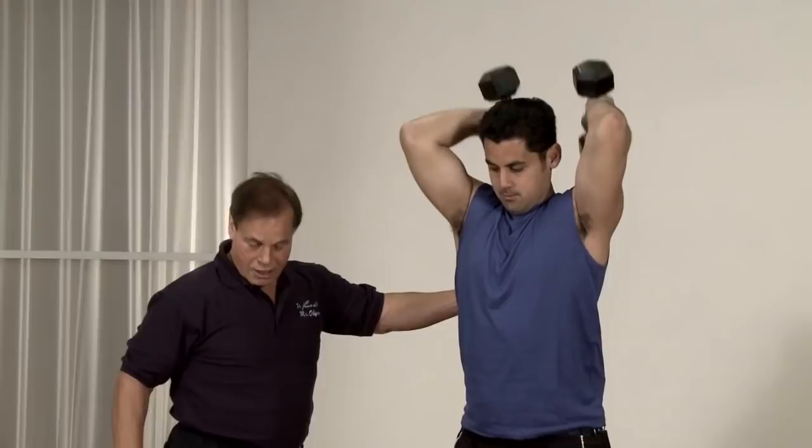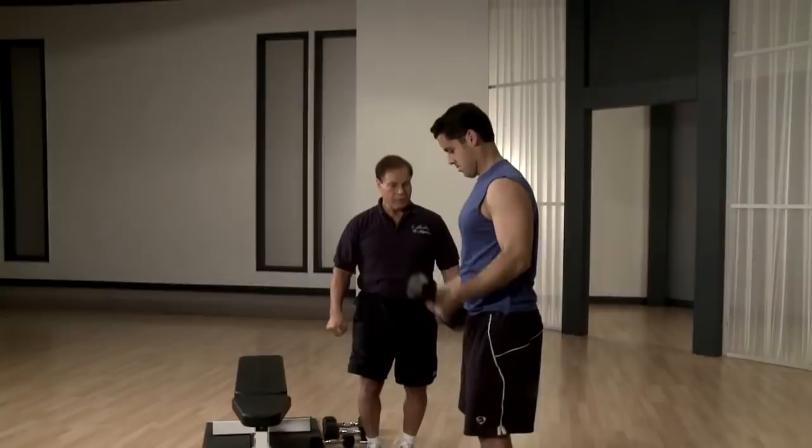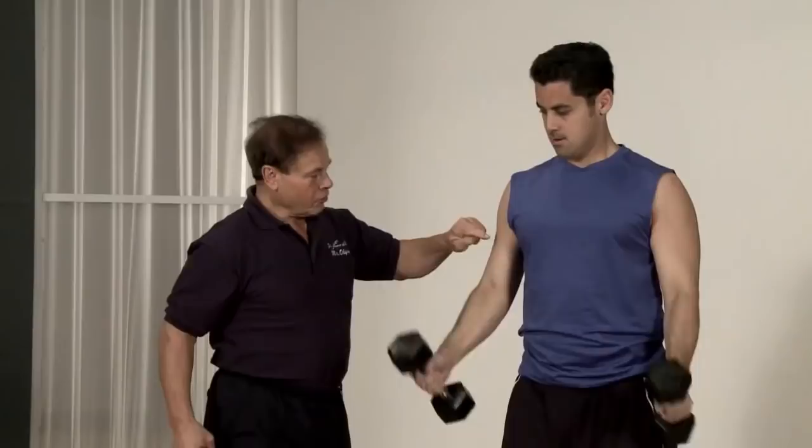Curl. Feel it. As you see, he's doing it really good. You have to see this being tense, flexed as you do it.